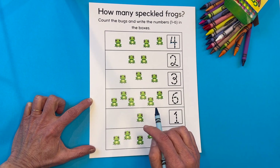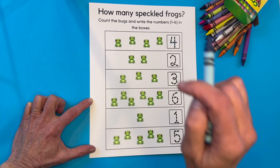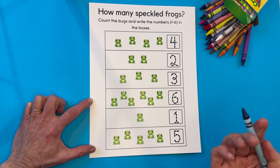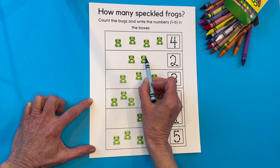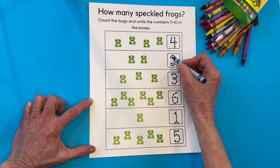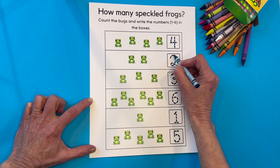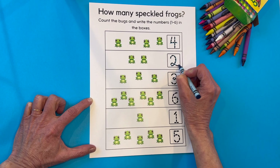Now remember, these worksheets are on the website so your adult can print these off and you can follow along with me, or you can just watch if you'd like. Let's count these frogs. One, two. Two frogs on this row. Here we go: up and around, come down, slide to the right.